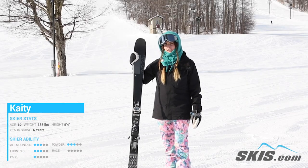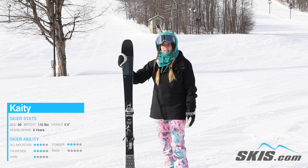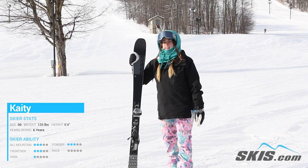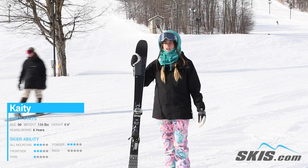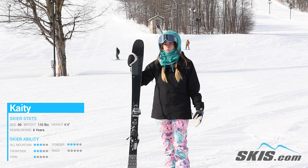Hey, Katie here. I just got done riding the K2 Mindbender Alliance 85. This is an amazing ski for your beginner, probably trying to get really into that more advanced intermediate range. This ski can take you pretty far.